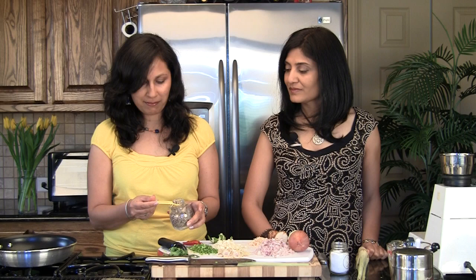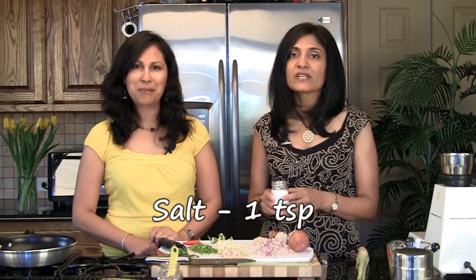Lastly, we're going to put in white pepper — whole white pepper, which pretty much looks like black pepper but is white — one teaspoon of that. And of course salt, to taste; since we're going to keep this paste for a while to preserve it, we're going to try about a teaspoon of salt and see if we need any more.